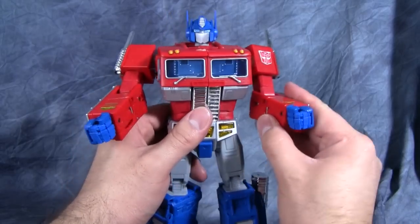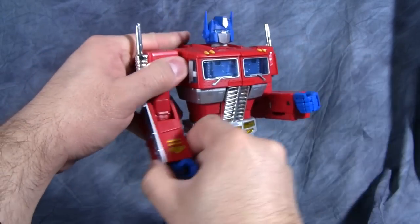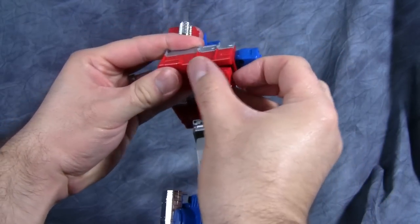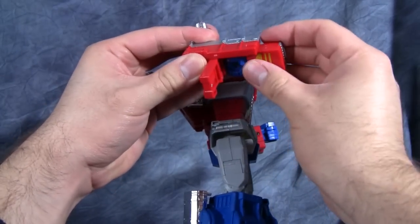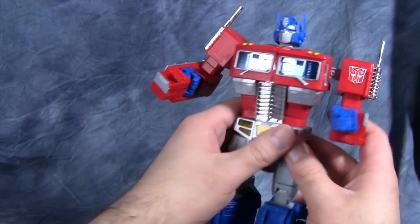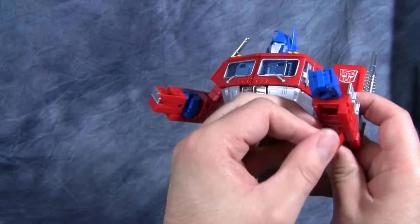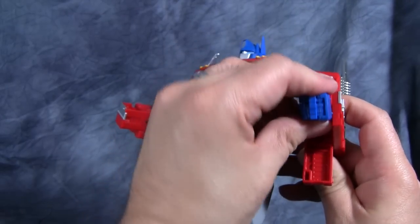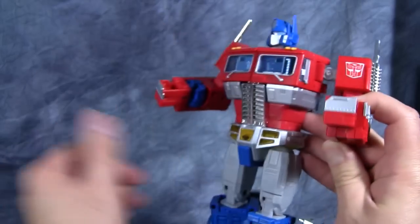Let's go ahead and get into the transformation. To start, put the arms to the sides and lift them up. Then come underneath and open up the panels under his forearms and flip his fists into them. We end up with pieces sticking out that become his lights.